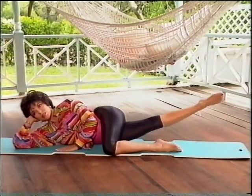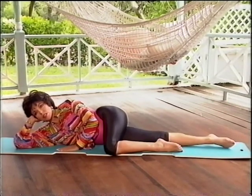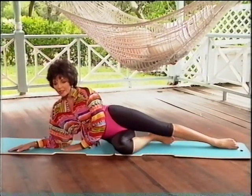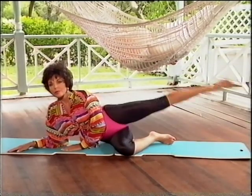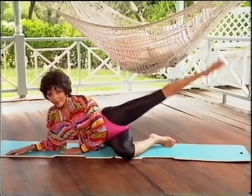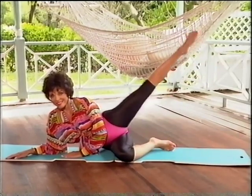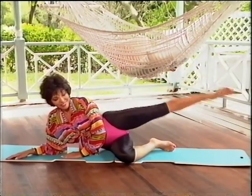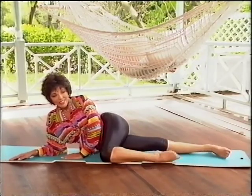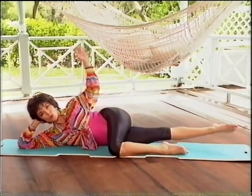Now straighten the top leg, bend the bottom leg — we're going to target that outside thigh. Keep your hips in line, one on top of the other. I don't want you rocking back on the top hip; keep it in line so it can really work the outside thighs. Pull your stomach in, control that movement up and slowly down.